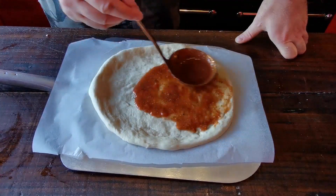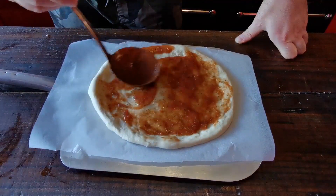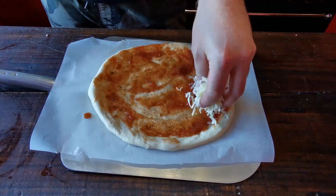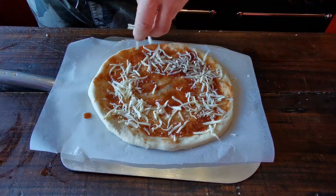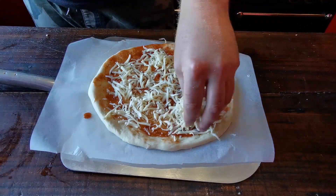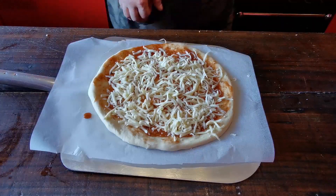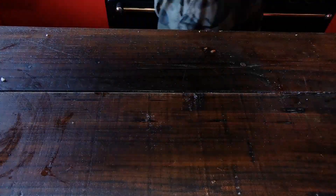For this lox and cream cheese pizza, the only thing we're doing right now is making a basic cheese and tomato pizza. We're going to put some sauce on this, sprinkle on some mozzarella, then get it outside and cook it in the Outi wood-burning pizza oven. Let it cool down, and then we'll top it with the lox and cream cheese.